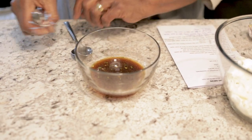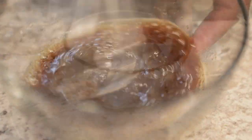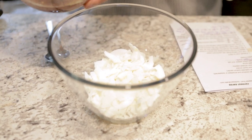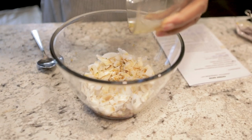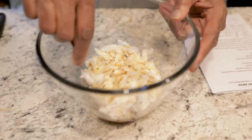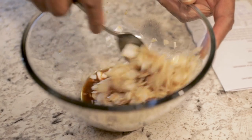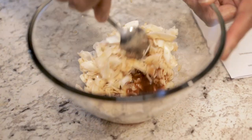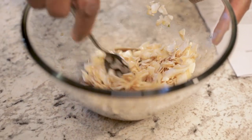Everything is in the bowl now — mix it all together. Pour it over the cup and a half of flaked coconut. Make sure you get everything out of the mixing bowl. Now take a spoon and stir it up really well so that everything is coated. It looks really loose and you wonder how this is going to turn into something that reminds you of bacon.